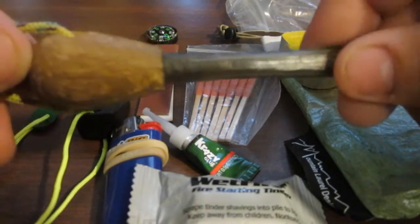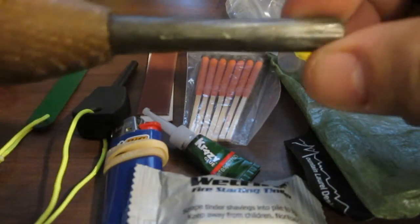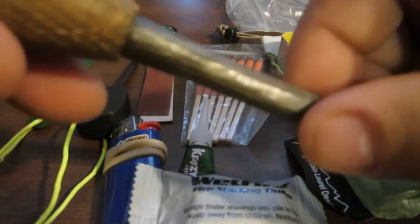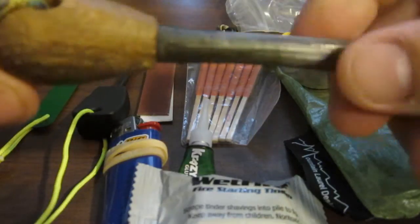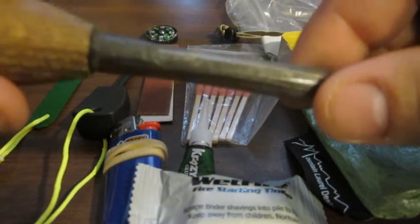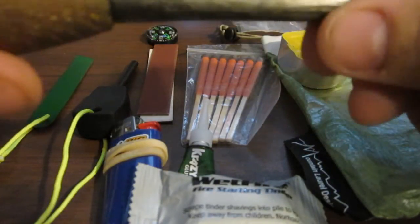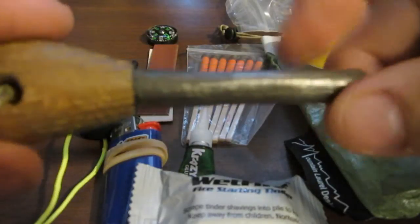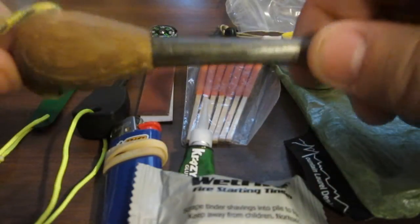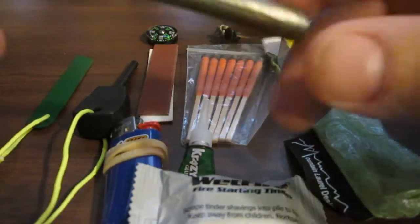This is the fire steel that I keep on my body and that I've used several times. I can usually get a fire going with this pretty easily. But these things won't help you if you don't go out and practice with them. I practice in the rain just because it's harder. I know if I can get it done in the rain or snow, then I won't need the rest of the stuff.